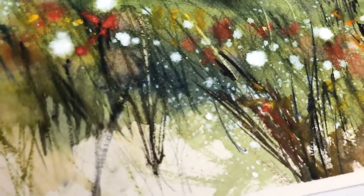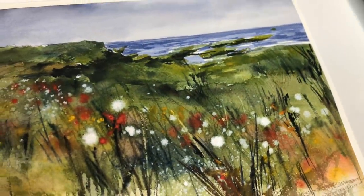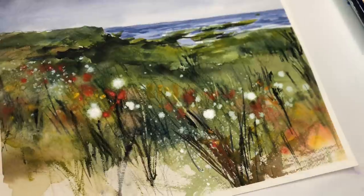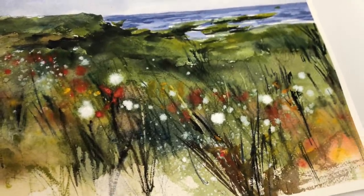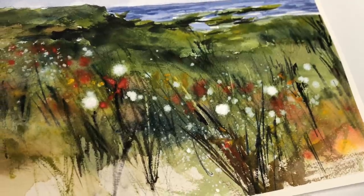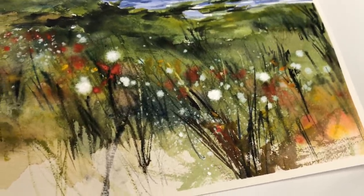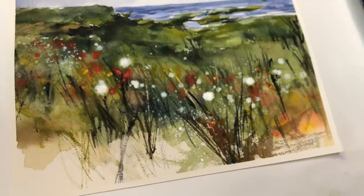Hey guys, it's Ellen, welcome to my channel. We're doing some more expressive abstract landscape seascapes today — this is a seascape. I think you guys are really enjoying these, and so am I. It's just a fun way to express yourself in watercolor, to play around with the medium, with wet on wet and splattering, seeing how certain paints repel paints — just a different way to get you out of your comfort zone and try new things.